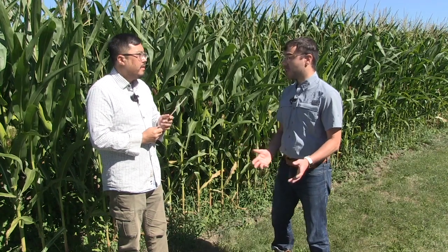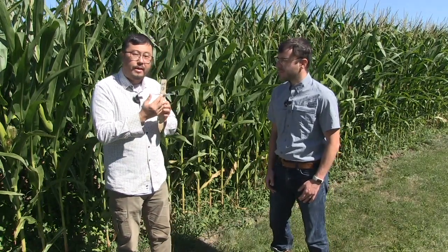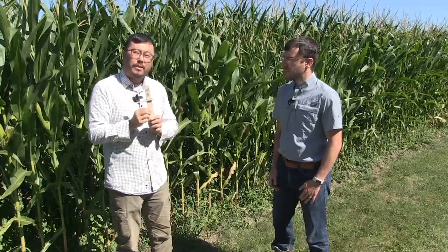The dosimeter reads a value from 0 to 500 ppm. When you measure the ammonia gas, if it reaches 500 ppm, you swap it and replace it with a new one. The important thing is that the data is accumulated. So when you change the dosimeter, you should record the previous reading. For example, if you change the dosimeter at 500 ppm and the next reading is 300 ppm, the actual total value is 800 ppm — that's important.